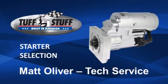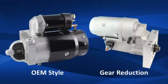Hi, I'm Matt Oliver from Tough Stuff Performance Accessories. I'd like to take a few minutes and tell you about our premium quality built-in-America starters. Tough Stuff Performance Accessories offers both OEM style and mini gear reduction starters for nearly all hot rods, customs, and muscle cars.